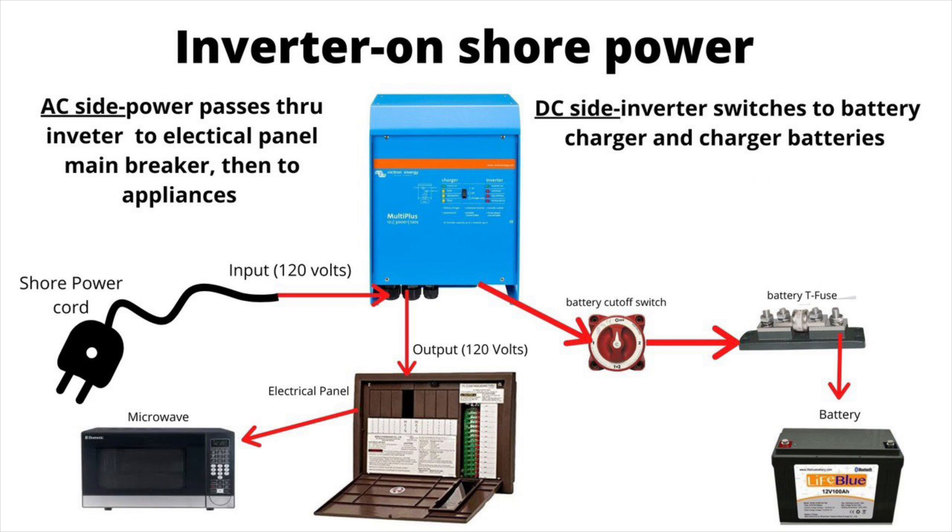That way, everything on your electrical panel is powered by your batteries when it's on inverter mode. And when it's on shore power, power will pass through the inverter to your loads like the microwave and outlets, and the inverter will also turn into a battery charger and start charging the batteries as well.